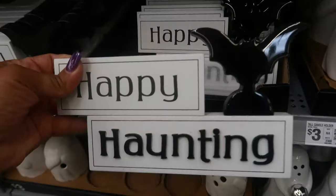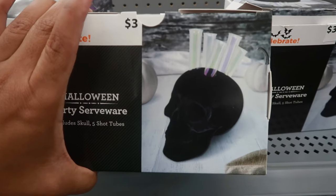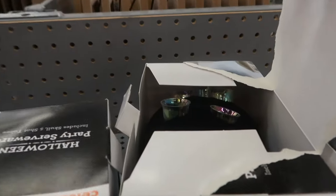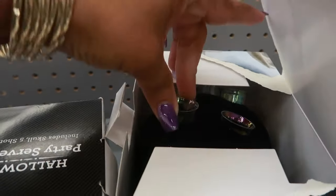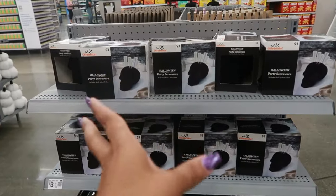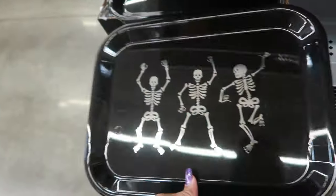This one is three. Okay - this includes a skull and five shot tubes, so it's a party server. You can put your shots in the top of the head. Somebody opened this one - oh there it is. That's kind of cool, I like that. The skull is flocked - nice velvet texture. The skulls are three and then this tray right here is three.